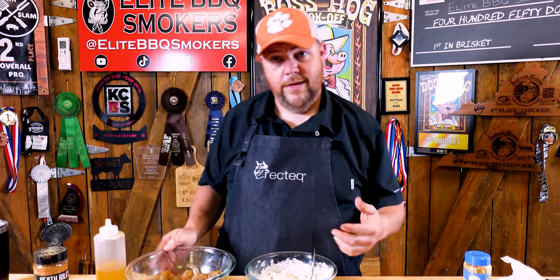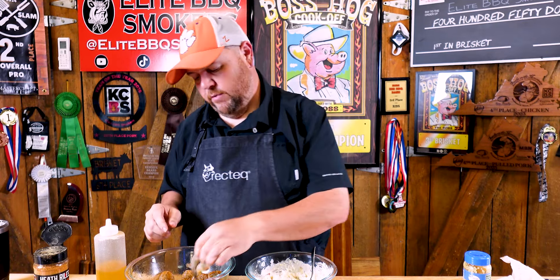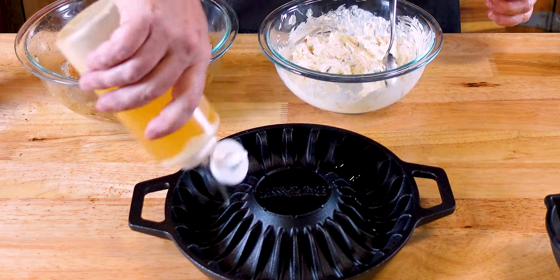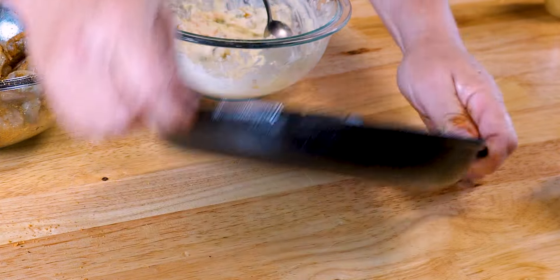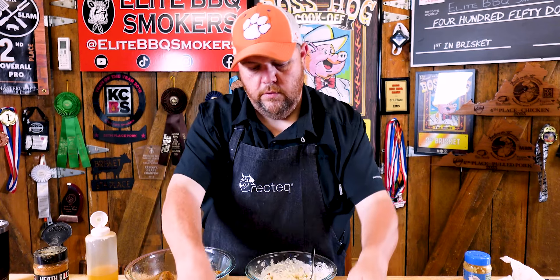My shrimp are deveined and I've had the shell off. The only thing left on there is the tail — make sure you leave the tail on there, but you do want to devein them and take the shells off. Now my cast iron skillet here, this is a bio classic shrimp cooker. We'll take a little bit of Wagyu tallow and go around the inside a little bit — you can use canola oil, vegetable oil, whatever you want. Roll it around just like that and get it all covered up.